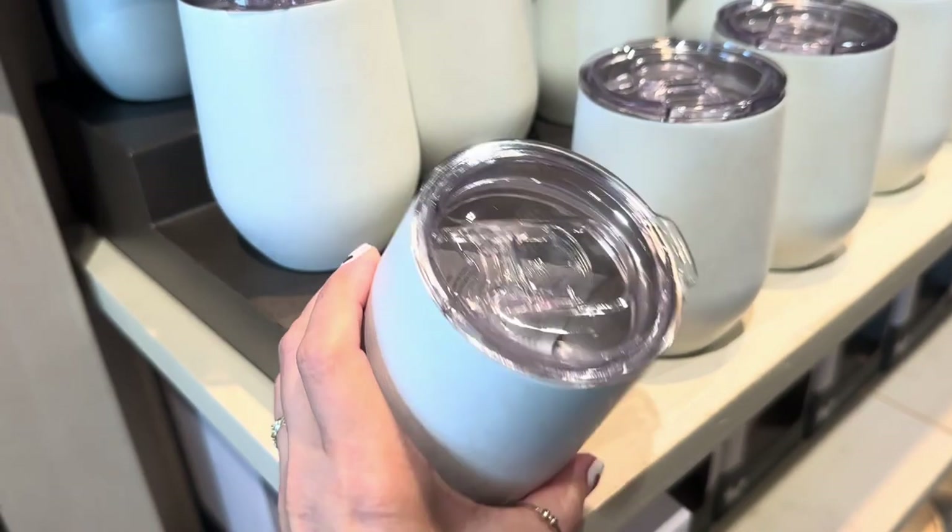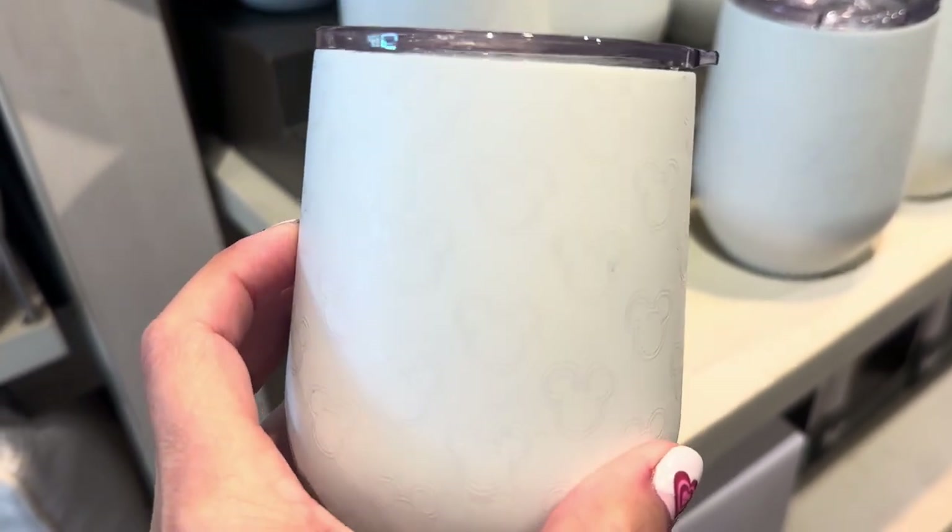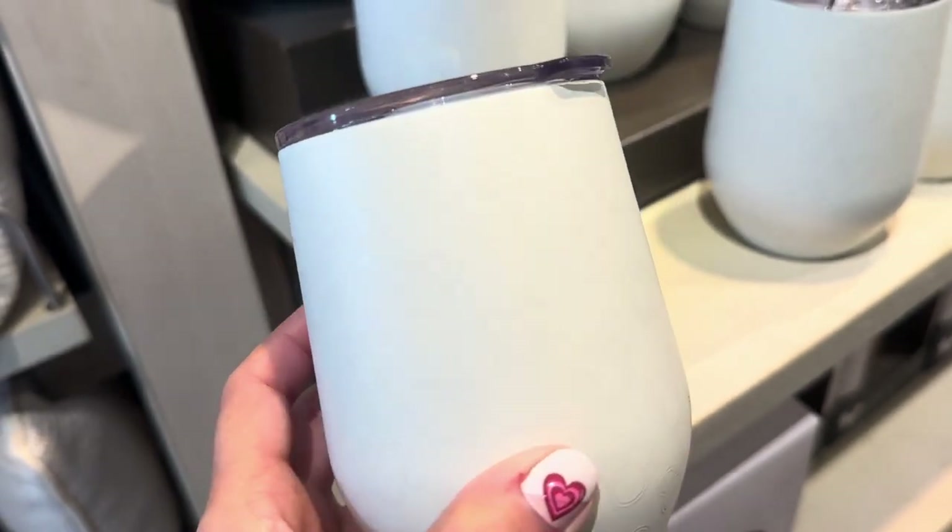They have these cute little tumblers — mini tumblers — and if you can see there, they have little silhouettes of Mickey and Minnie thrown in there too.